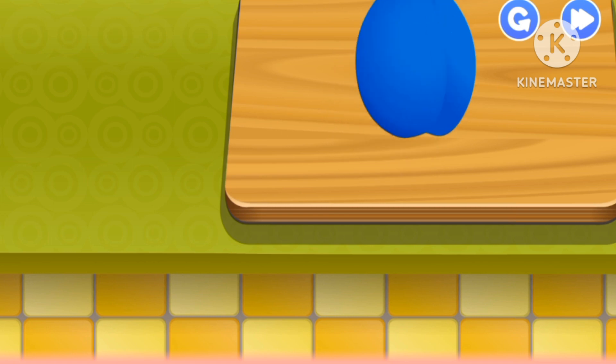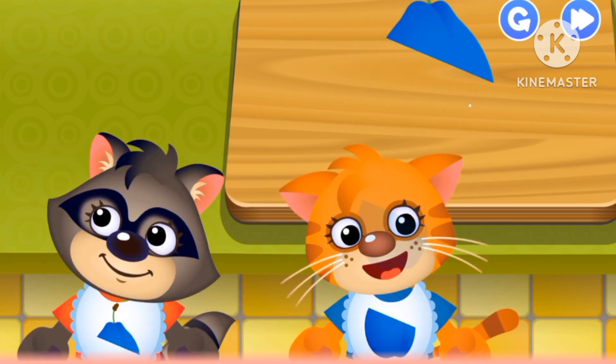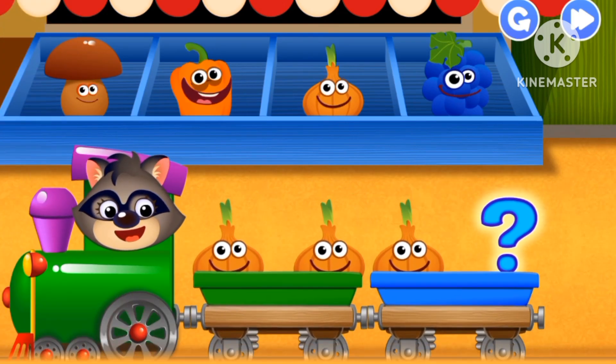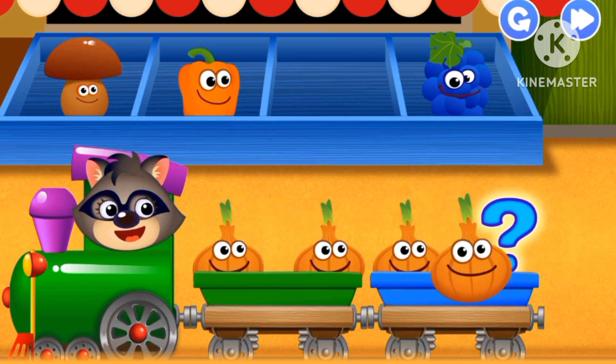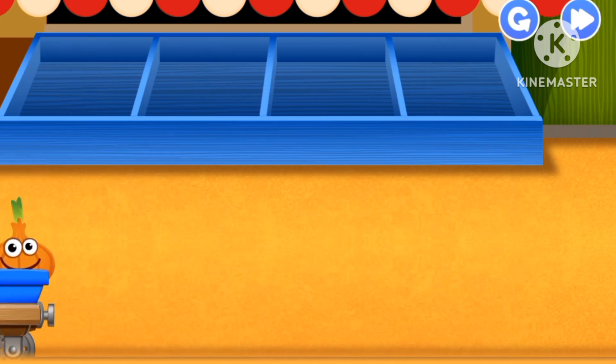Now this exotic fruit. Give it to cat and raccoon. What will we choose? An onion. Mmm.